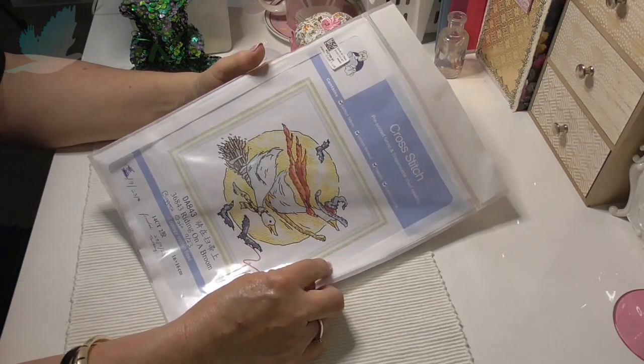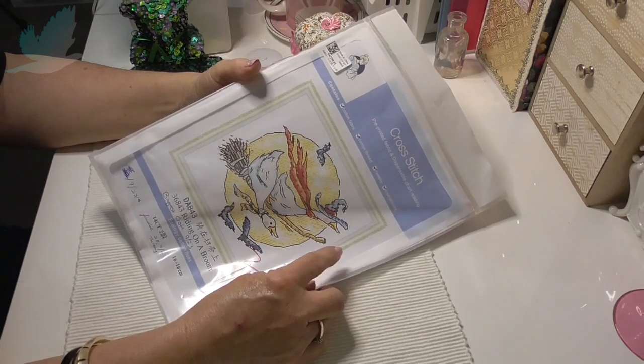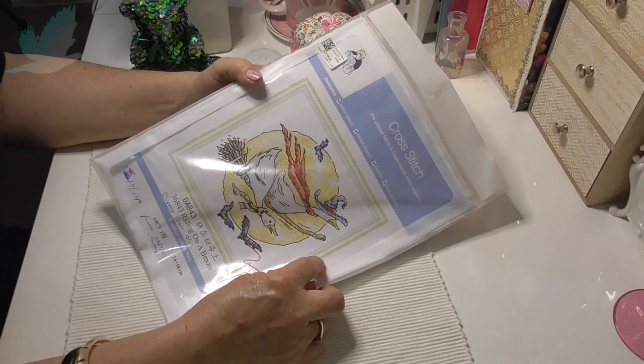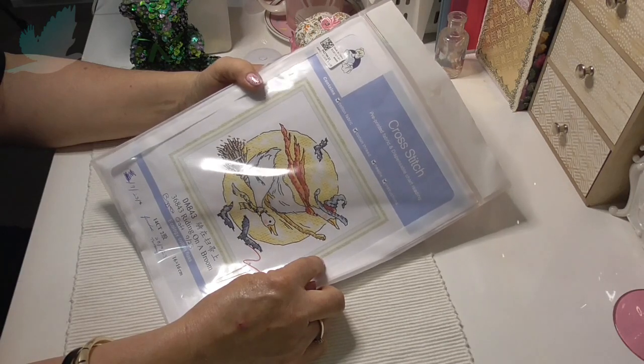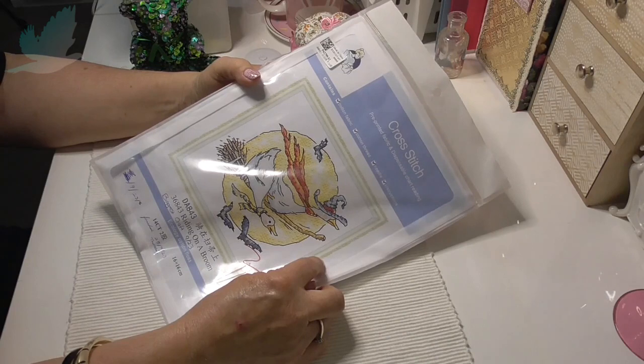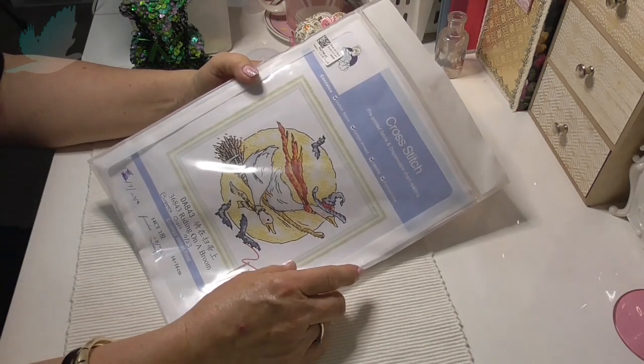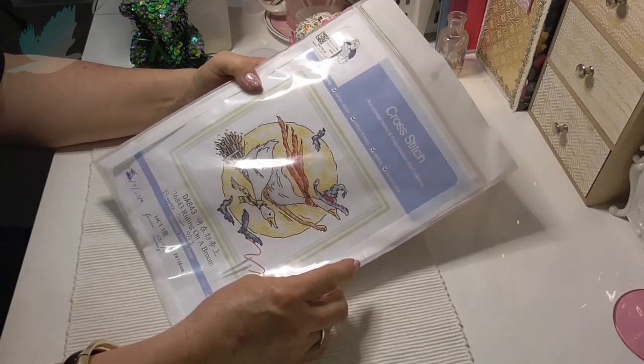I thought it would take a week maybe, and then I looked at it and saw all the backstitch and thought it was going to take me longer, but it actually only took me about three, maybe four days at the most — not all day long. There were a couple of days I just spent a couple of hours in the evening, but yeah, it turned out really nice.